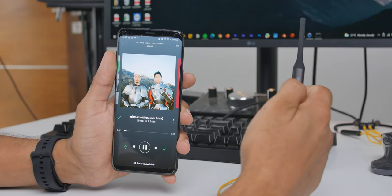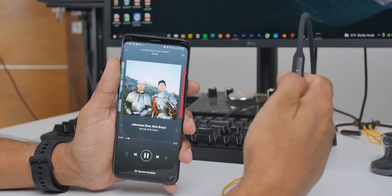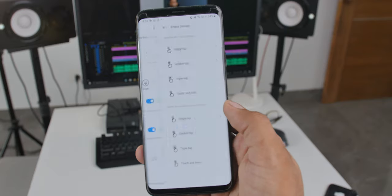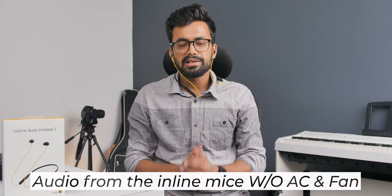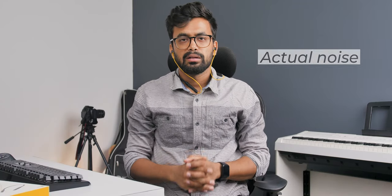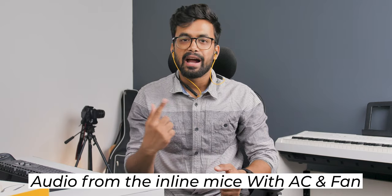Inline mic. The inline controls include volume up and down, a multi-function button, and a noise cancellation button. They work as standard buttons to take calls, change tracks, and change ANC mode — and you can go to the Realme Link app to customize them however you like. To improve mic quality there's a noise cancellation mic built in. Let's test it: this is the audio quality test of the inline mic on the Realme Buds Wireless 2 without AC or fan on, and then with the AC and fan turned on.